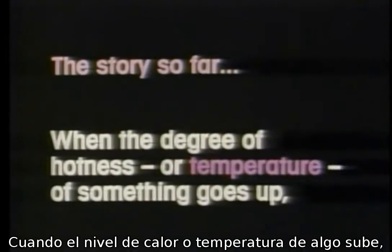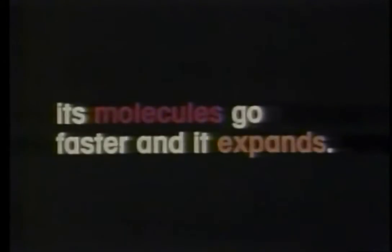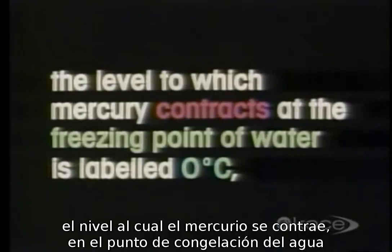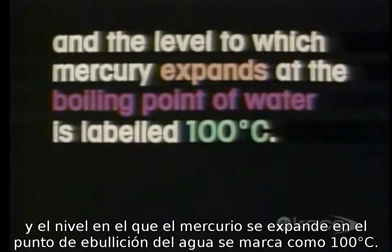The story so far: when the temperature of something goes up, its molecules move faster and it expands. This expansion can be used to measure temperature itself — a device which does this is called a thermometer. On the Celsius scale, the level to which mercury contracts at the freezing point of water is labeled zero degrees Celsius, and the level at the boiling point of water is labeled 100 degrees Celsius.